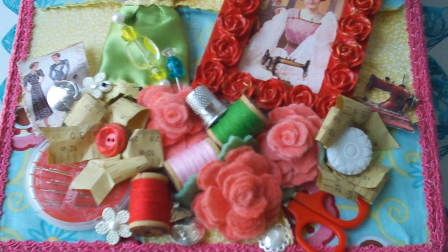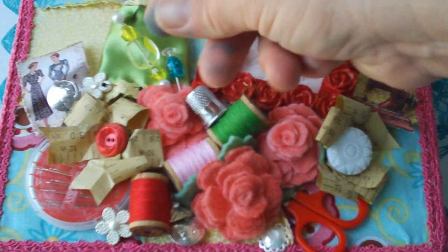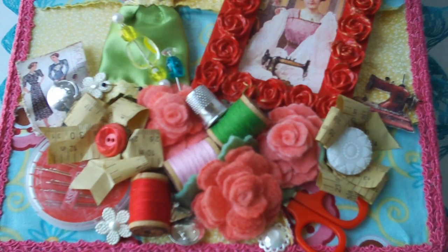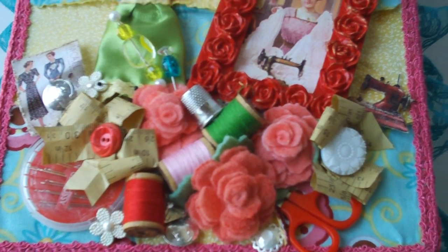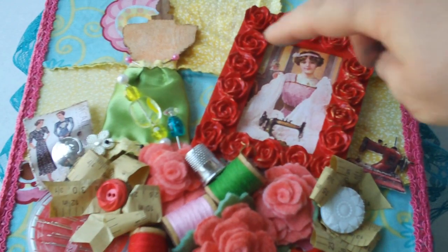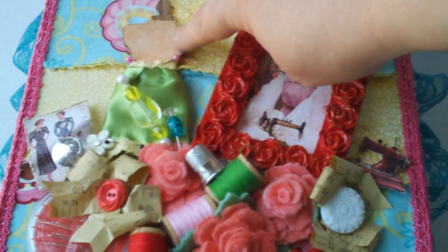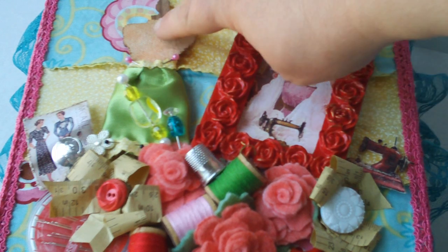Since this was a seamstress box, I cut out a McCall pattern from the internet and just kind of crinkled it up and stuck it here, and put some buttons around. The dress form is a Tim Holtz dress form, and this is a piece of canvas that I matte mediumed on the back and then stuck it to the dress form.